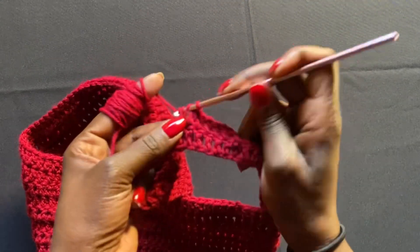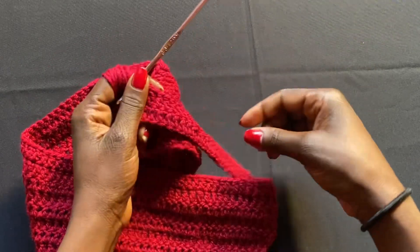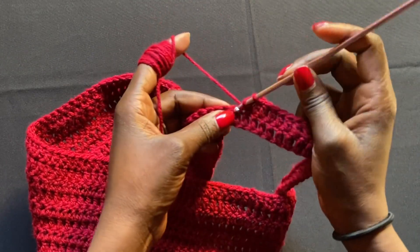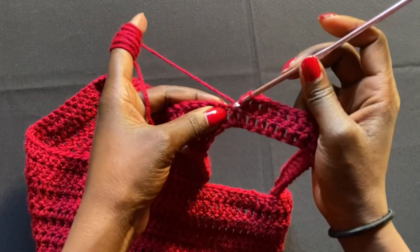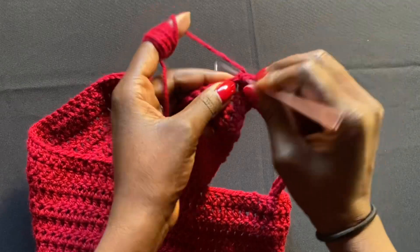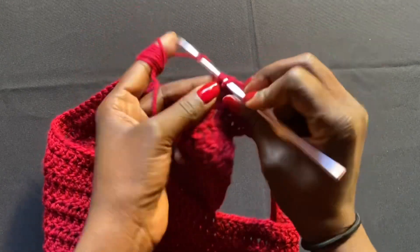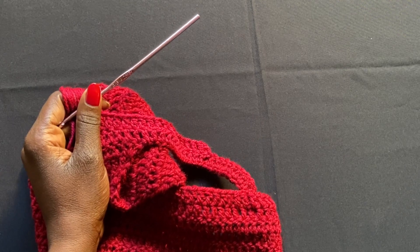These straight rows create a slightly smaller waist section. We're working down past the belly button to where the hip bones start and the hips get wider — that's when we'll start increasing. Make sure you measure from where the halter top stopped down to where your hip bones begin, and work that many rows. When you reach that length, come back and we'll start increasing to accommodate the hips.